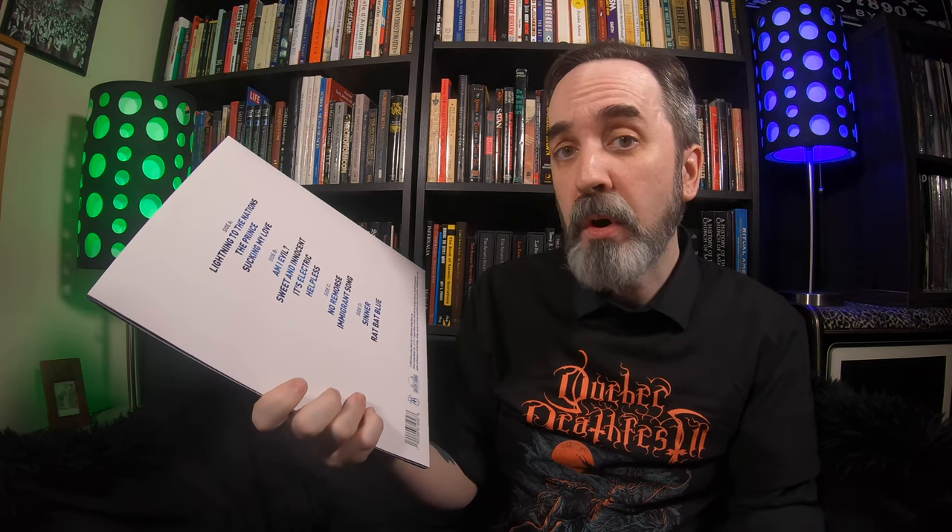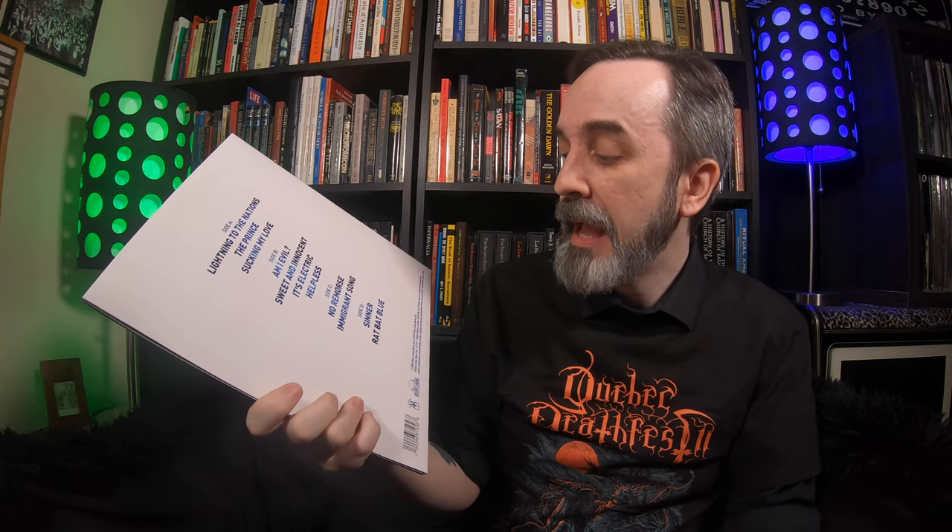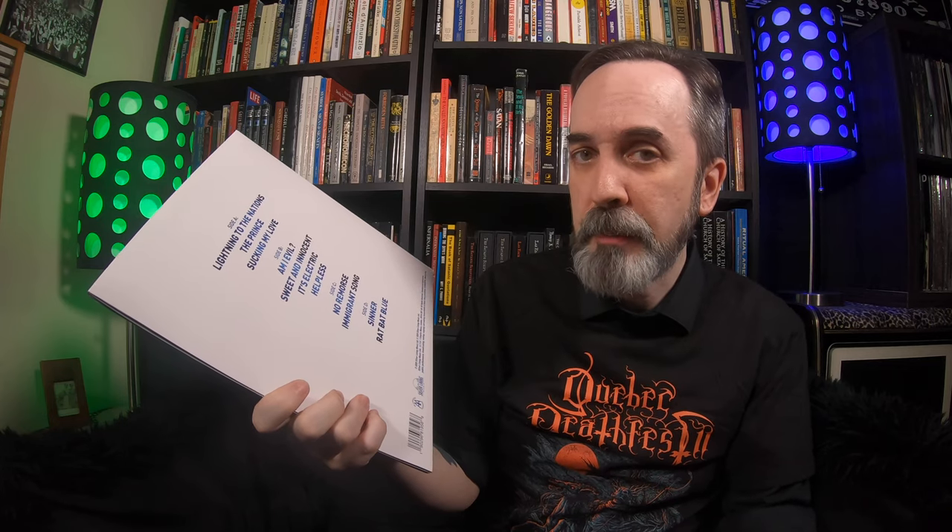My favorites on this album are definitely The Prince and It's Electric. The album does end with four cover songs: Immigrant Song from Led Zeppelin, Sinner from Judas Priest, Rat Bat Blue from Deep Purple, and most notably No Remorse, which is Metallica's song from their first album, Kill Em All.